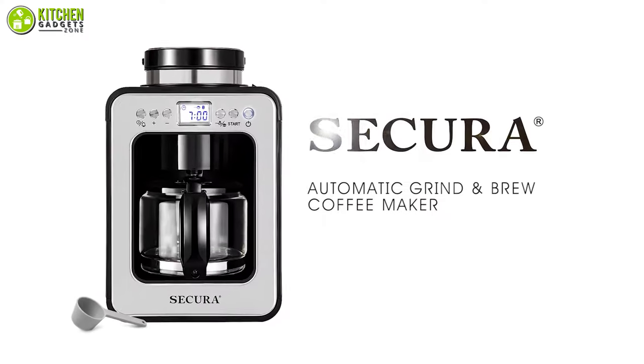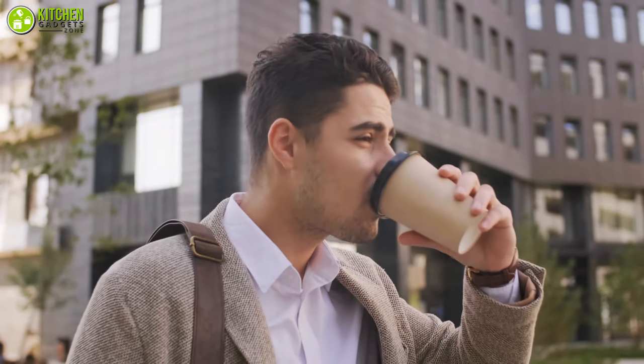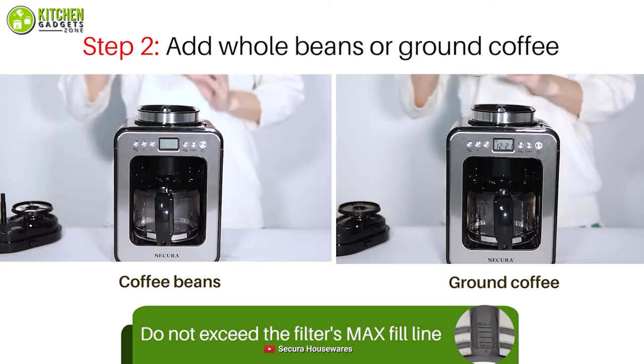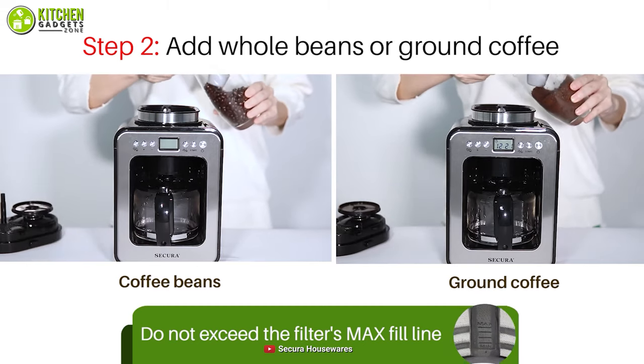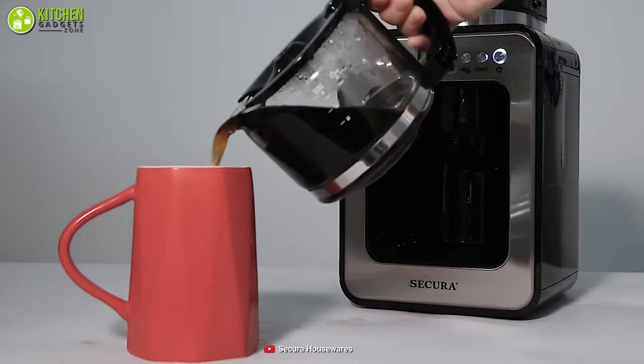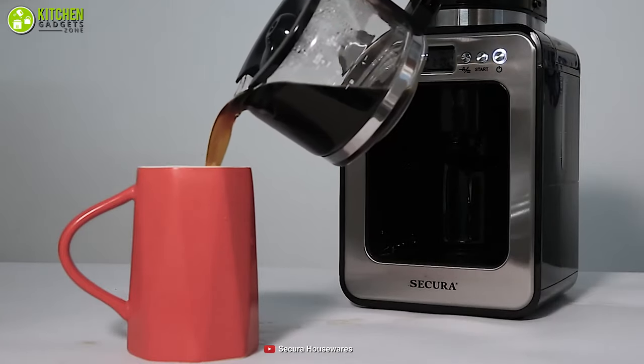The heavenly smell of coffee in the morning feels awesome. The compact-sized Sakura automatic coffee maker with grinder will make your mornings better with flavorful coffee. With this coffee maker, you can set its auto-brew time up to 24 hours. Also, its built-in grinder can grind your favorite Starbucks breakfast blend coffee beans before brewing.